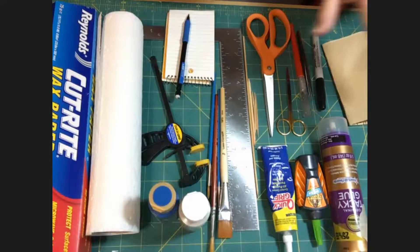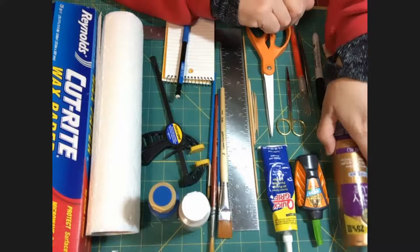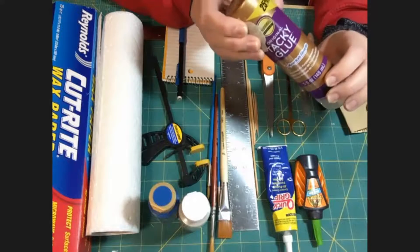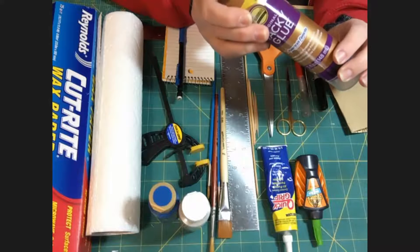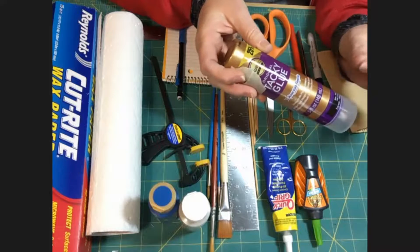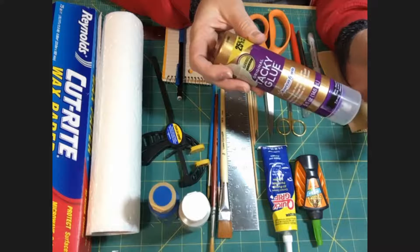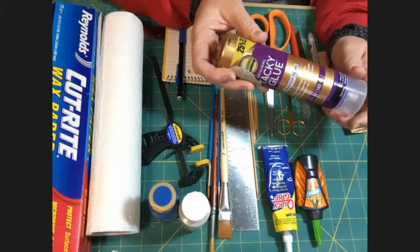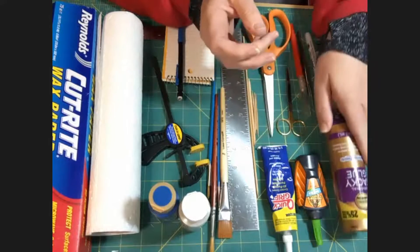Your all-around glue is going to be something like Elmer's Tacky Glue — a PVA glue. It is quick drying, slightly tacky, fairly thick, and it's a white glue that dries clear, which is what's important. Make sure you have lots of that, and try to keep it at room temperature because it gets significantly thicker in cold temperatures.